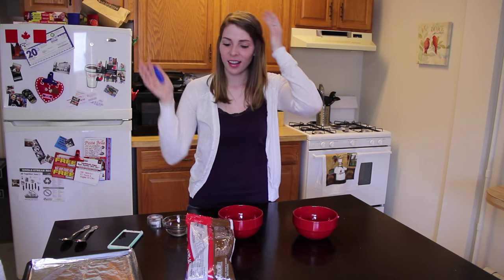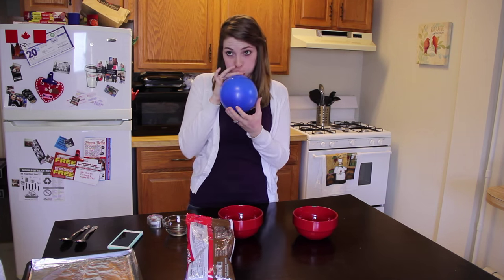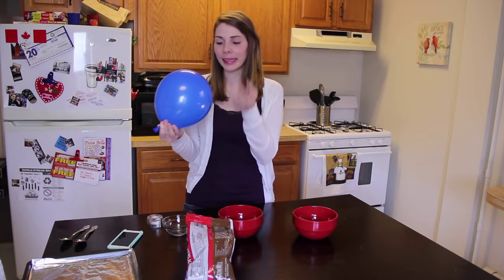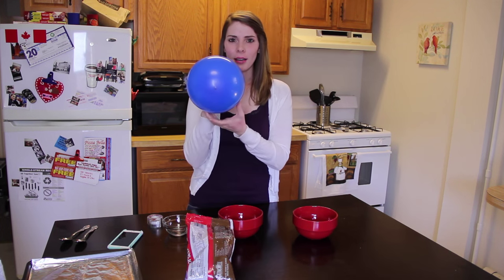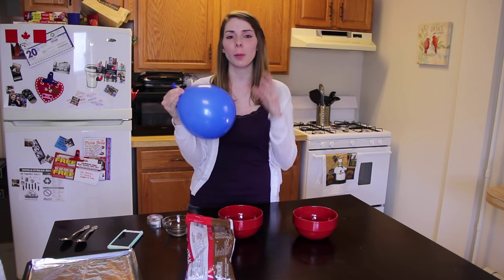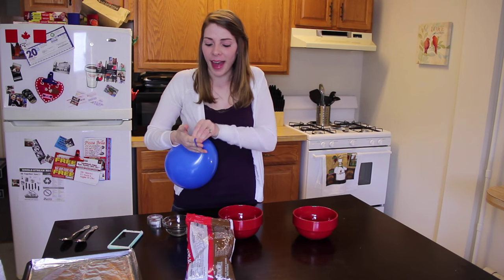First things first, blow your balloon. Kind of medium size — don't blow it up really big, but I guess it really depends on how big you want your bowl. Like that's a really kind of big one. But like I said, I was going to get fancy with this one, so I'm going to try to make it like a huge bowl, not like a little personal bowl. So I'm going to tie that up.